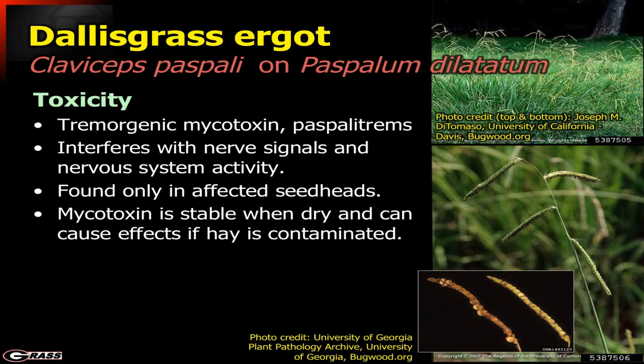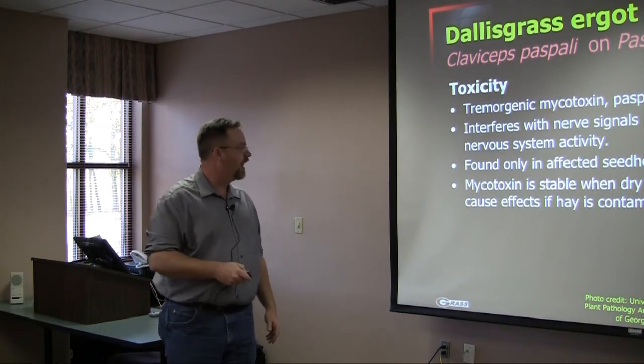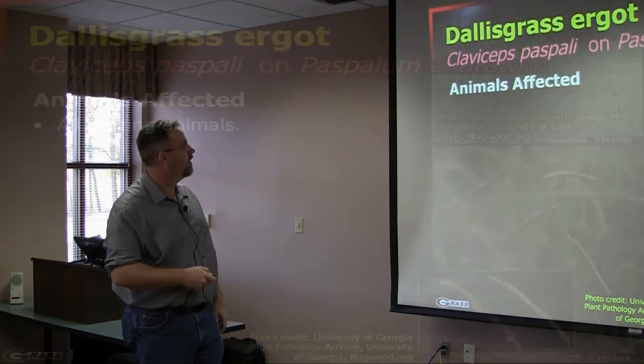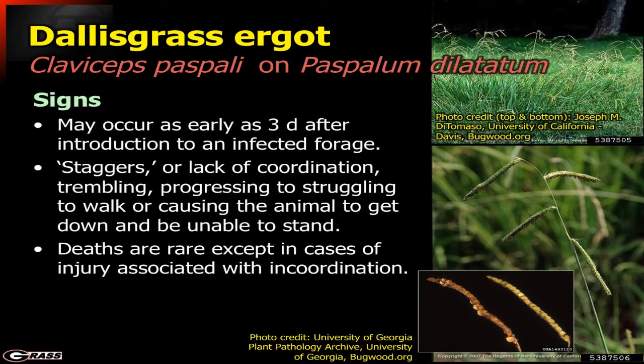One issue is that this mycotoxin is very stable and will stay in the hay — if you make hay out of these areas, the hay can be contaminated as well, and this is a very common occurrence. It affects all grazing animals; I've heard of problems in just about all livestock at one time or another. Typically we're going to see signs as early as three days after introduction to the infected forage.